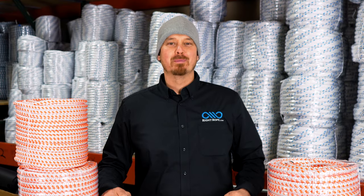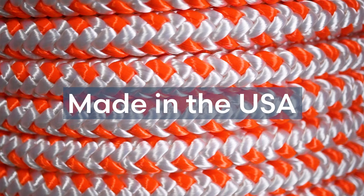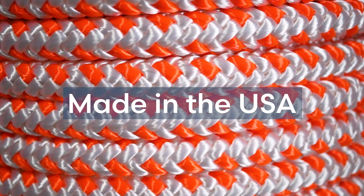Hi, I'm Phil from Right Rope. This is our Tree Blitz rigging line. Right Rope's premium quality Tree Blitz rigging line is made in the USA and works great for rigging and pulling trees.